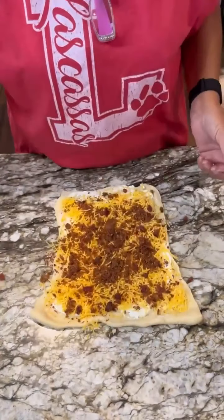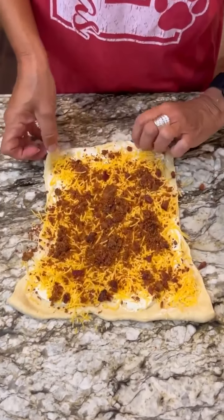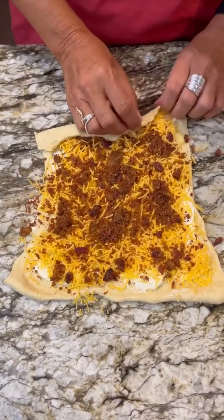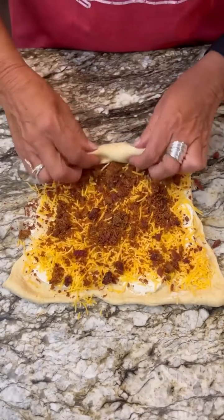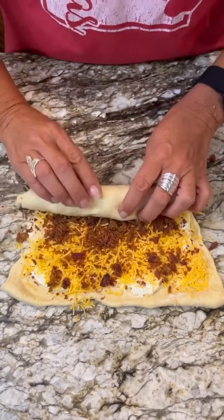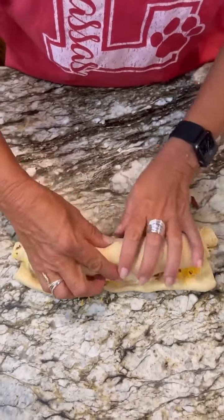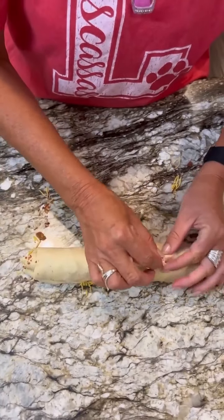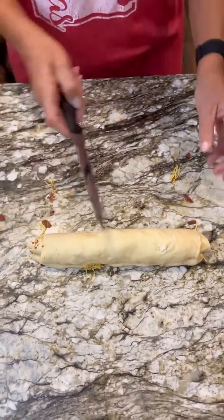Once you've got that done, you're going to take it and roll it up. Make sure you get it nice and tight. Sometimes my hands don't like to work as well, but it's easy — it's just if you have one hand, it does not look like that. I'm not going to give up. Roll it on up here, then take your pan with your parchment paper and you're going to cut it.